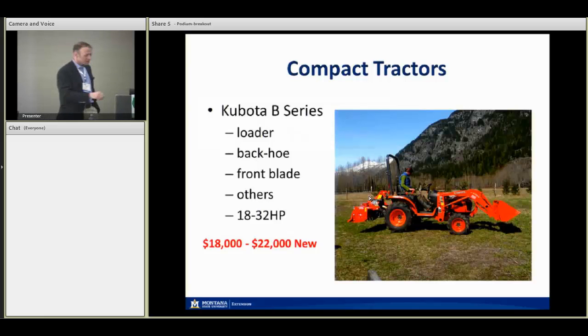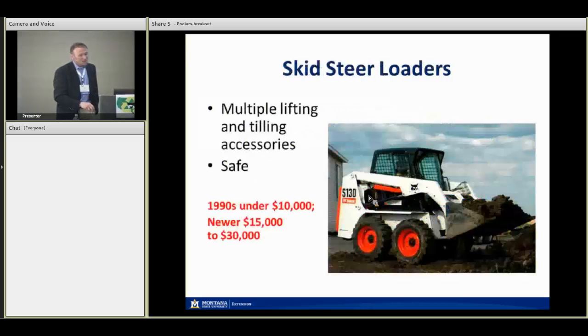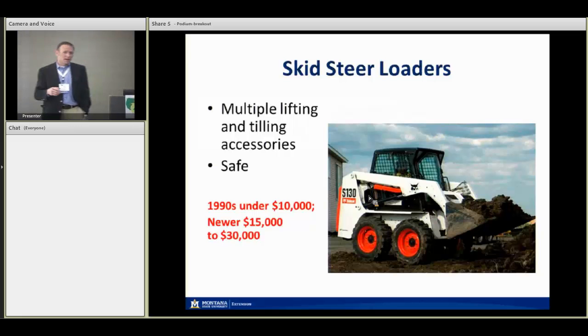A skid steer is really versatile. I work with a lot of small horse operations, small-scale composters, and sheep and goat dairies, and they do everything they need with a skid steer loader. They're pretty safe and easy to operate. You can get other accessories: compost turners, tilling accessories, hay forks, and more. Looking at eBay and Tractor Trader, for 1990s-era smaller diesel Bobcats and skid steer loaders you can find one for under $10,000, which may not be cost-prohibitive for small farms. Newer ones run about fifteen to thirty thousand dollars on the smaller end.